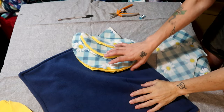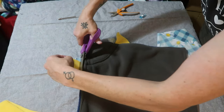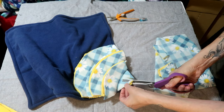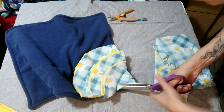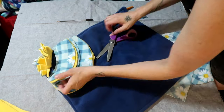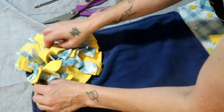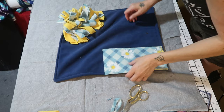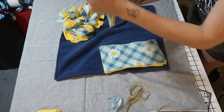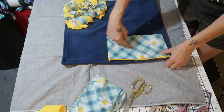Once all three pieces are stitched, trim off the side edges where the fleece hangs over. Then cut strips into the fleece — but not through your stitch lines — about every inch or so. Give it a little wiggle. That's one corner of your snuffle mat done! I've cut six more pieces — three patterned and three yellow — and I'm going to line them up and sew straight down the center of them to create another section.